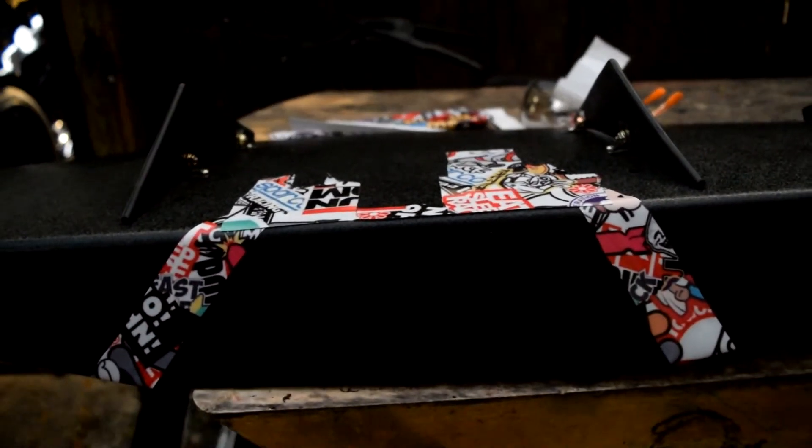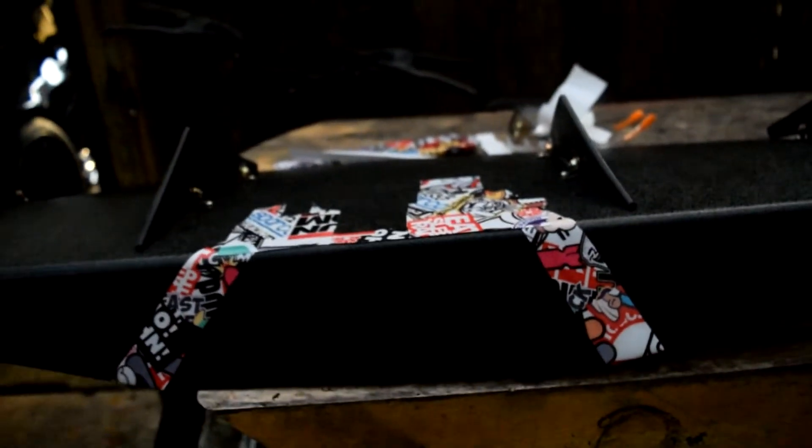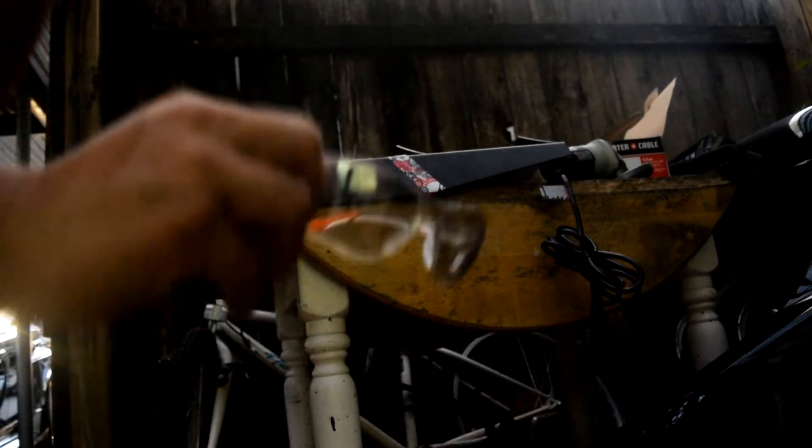I don't have any other tape so I used sticker bomb tape to mask out where I want to cut — this whole piece will be removed. I'm using my angle grinder to get to cutting. As always, remember to use eye protection.